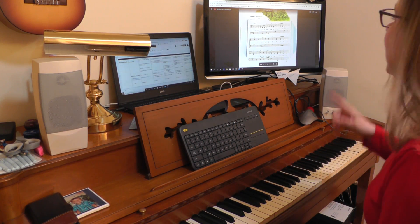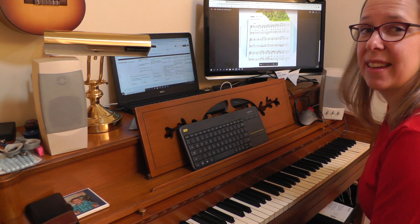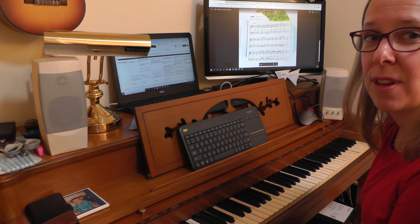Hello everyone. This is Bingo and I gave you the sheet music in this Google Classroom assignment.